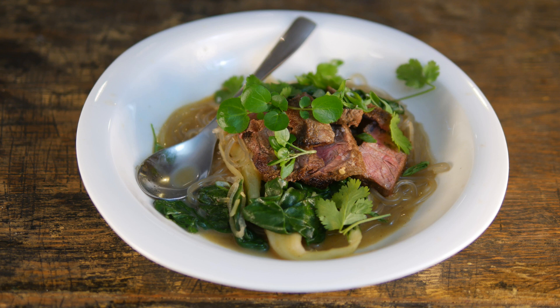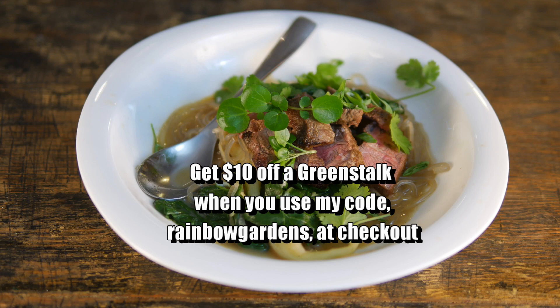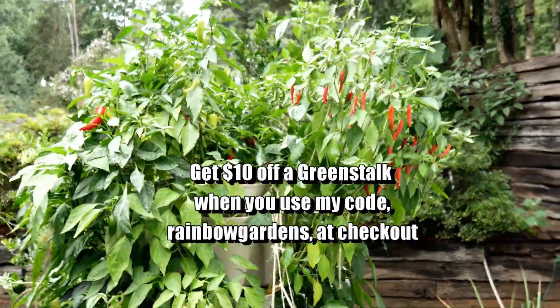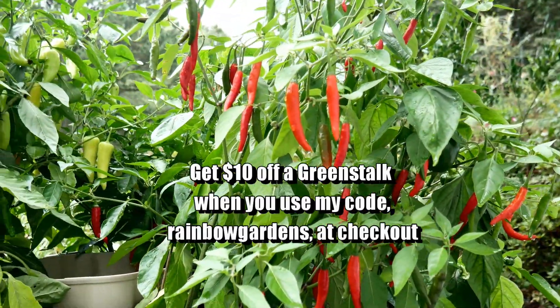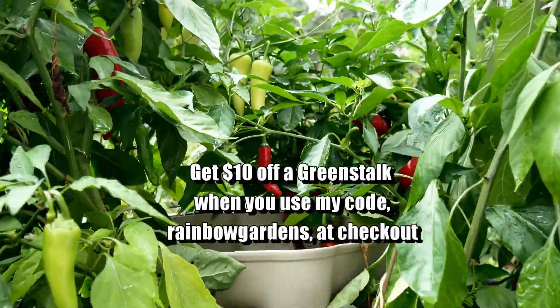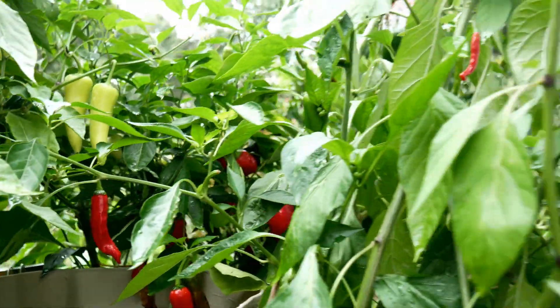As a reminder, I am an affiliate for Greenstock, and they have provided me with the vertical planters you see in my videos. If you would like to receive $10 off a planter, please feel free to use my code RANBOWGARDENS at checkout. I'll leave a link below the video where you can sign up for their newsletter and be notified of their sales. If you have any questions, please let me know down below and I'll be happy to help. Thank you so much for watching — have a beautiful day!